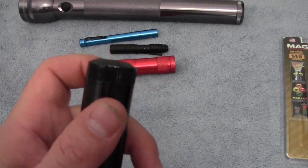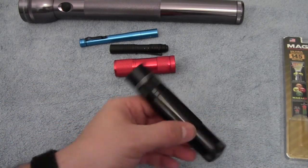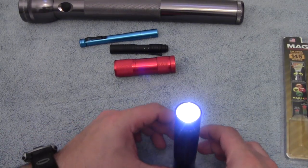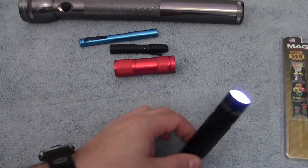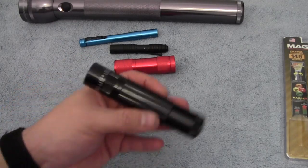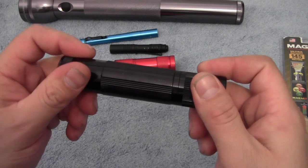Also, the button is recessed, so it's got a flat bottom and will stand up. It doesn't do too great on a towel, but it will stand up and illuminate a room if you ever needed to do that. So I think that's probably all the features you'd need to know about.